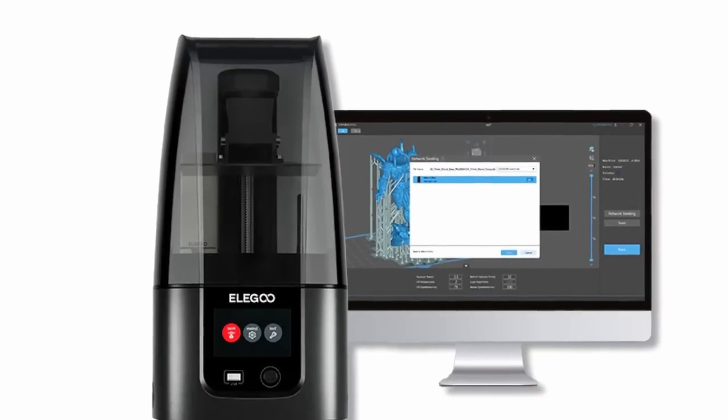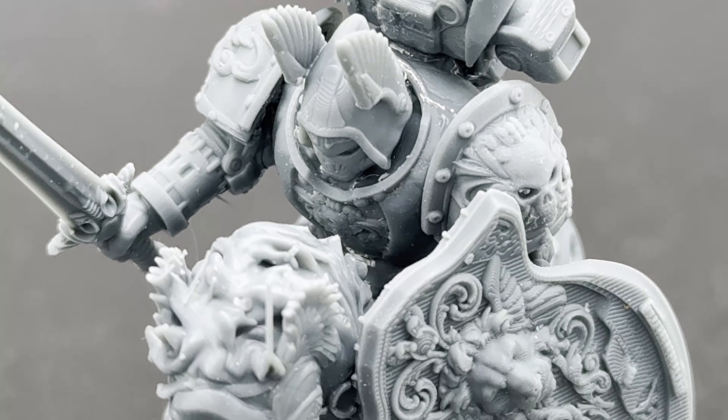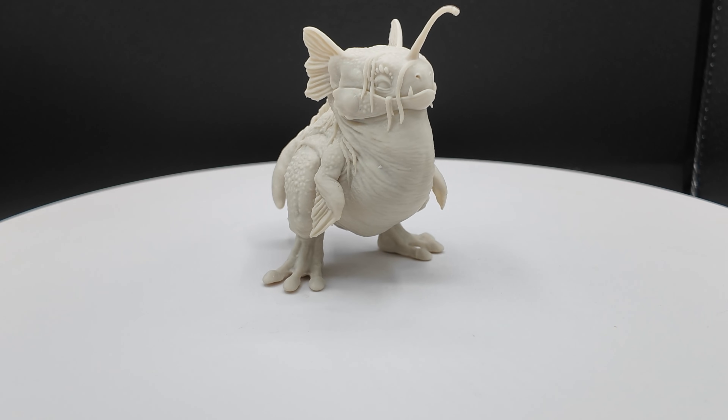Last year I called the Elegoo Mars 4 Ultra the must-have printer for the newcomer to resin printing and also for the resin printing pro that wanted a dependable and affordable machine. This Elegoo Mars 5 Ultra blows that printer out of the water. The Mars 5 Ultra is packed with features that simplify resin printing and create perfect prints right out of the box — I am not kidding about that.